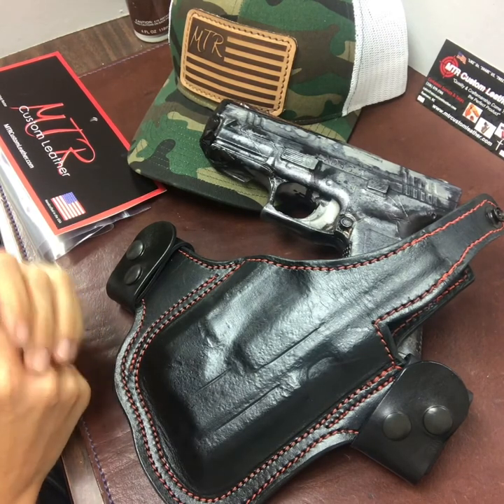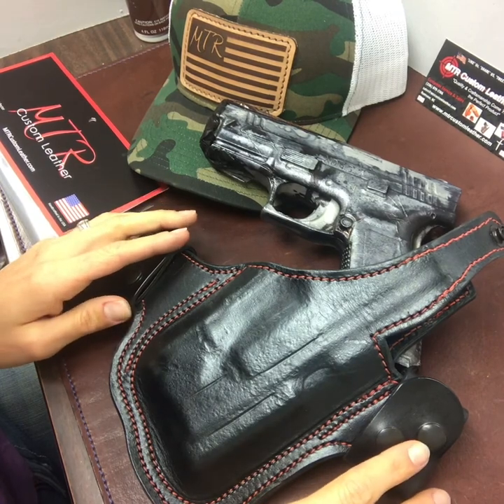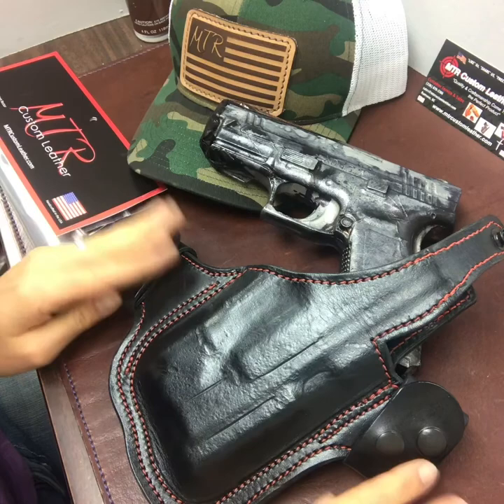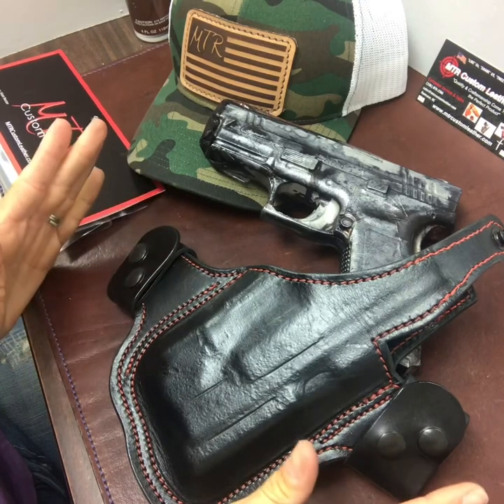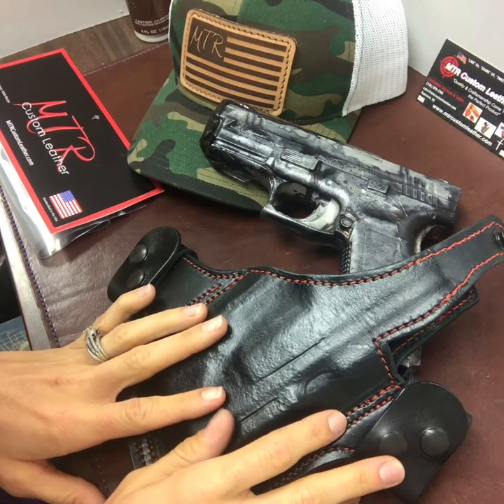Hello, everyone. This is MTR Custom Leather, and I want to do a quick how-to video today discussing a popular question that a lot of you guys have either emailed or called about. And that question is: how can I possibly stretch my MTR thumbbrake holster?